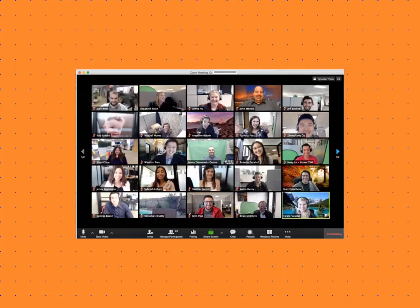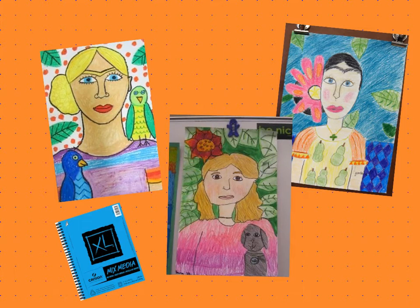I wonder what Frida would think of today, with how we've been together during the past six months by viewing tiny virtual images of each other in our Zoom meetings, FaceTime calls, etc. I think she was definitely ahead of her time by sending her friend the mirror — kind of like a primitive house party. What if we didn't have virtual meetings and you had to send your friend a self-portrait like Frida did?